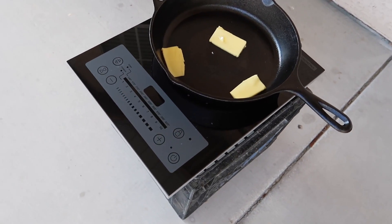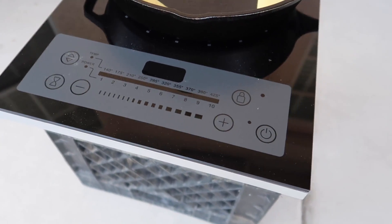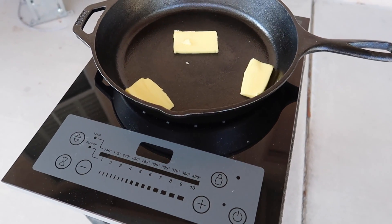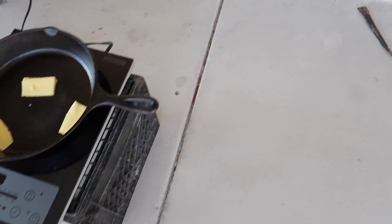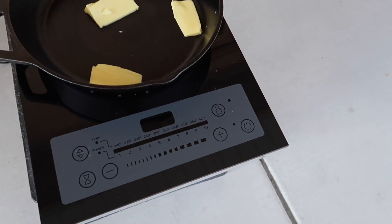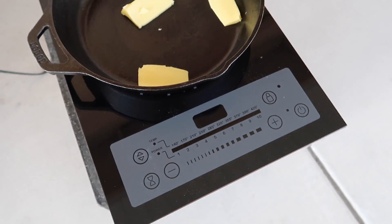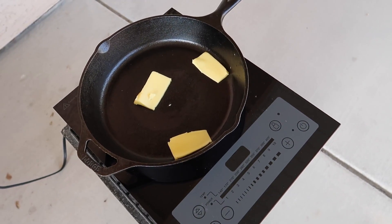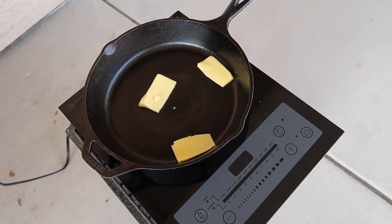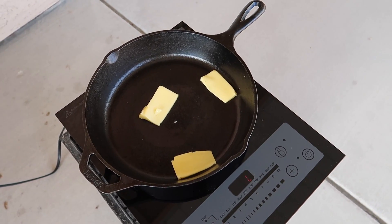While the steak rests, I get my searing setup ready — a hot plate induction cooktop, a cast iron pan, and some butter. I do this outside because of the high heat; it can make for a smoky or spattery experience. But if you want that nice brown crust on the outside, this is what you're going to have to do. I just do it outside to make cleanup easy.